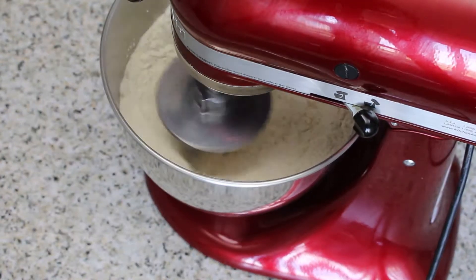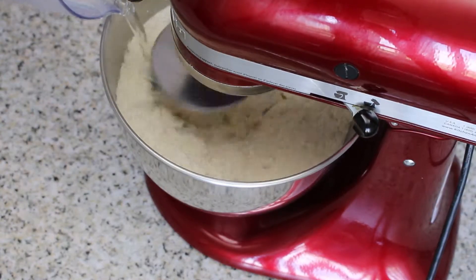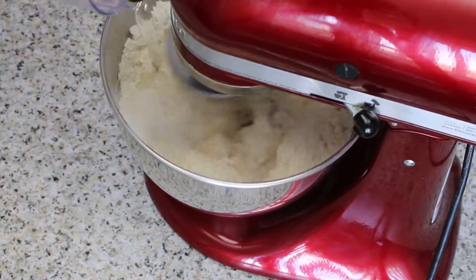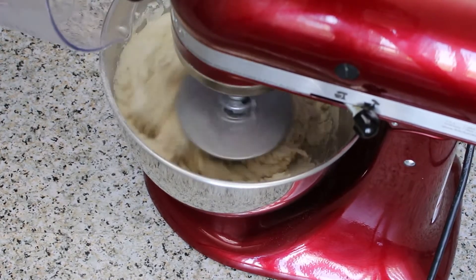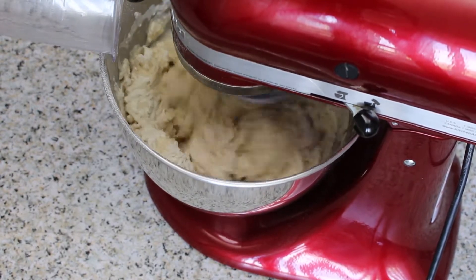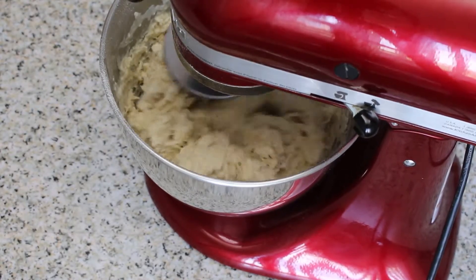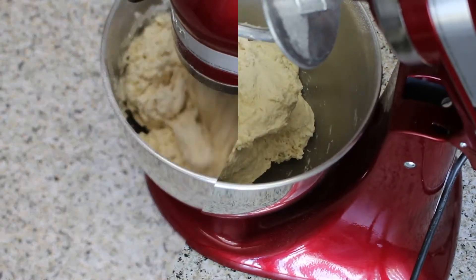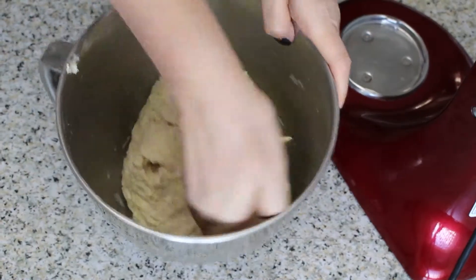Add the warm water and knead on low setting for about 3 to 5 minutes until the dough is smooth and shiny. Allow the dough to rest for about 10 minutes.